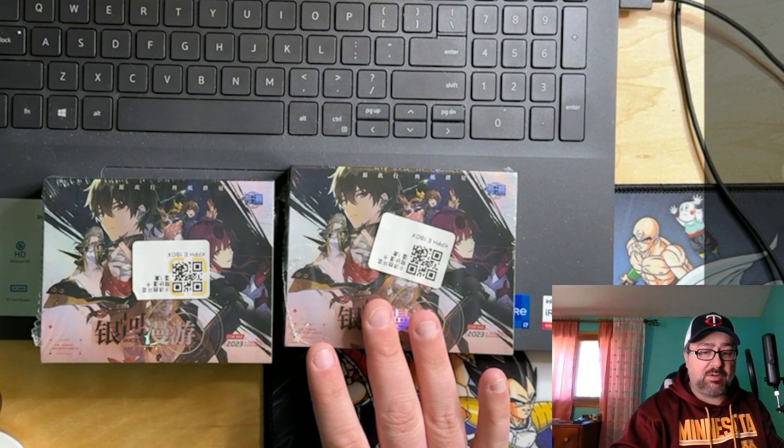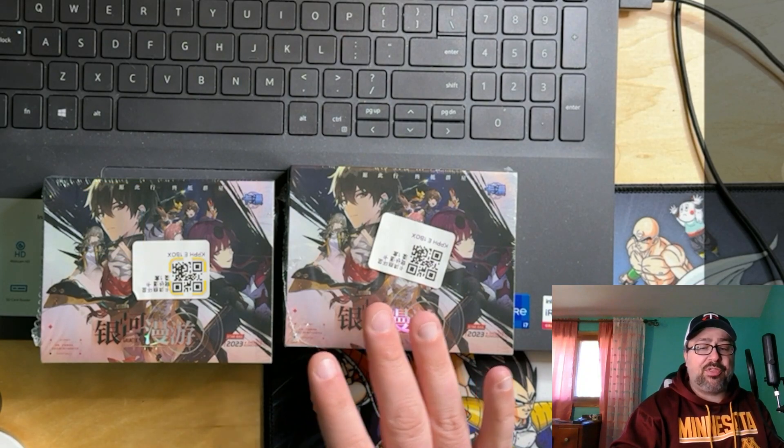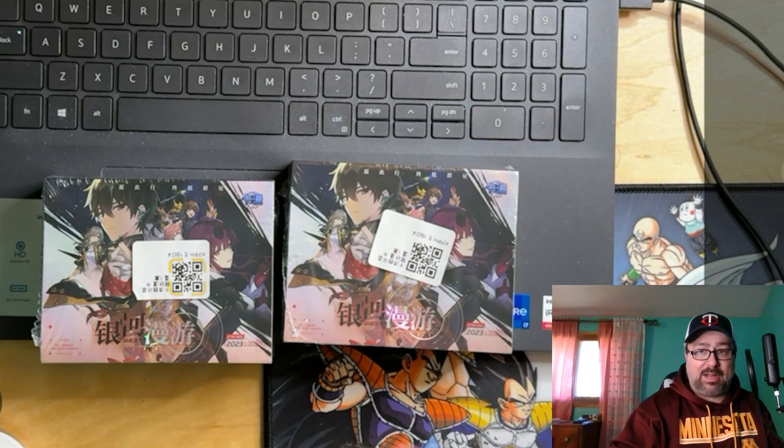I think they were like $11 a box, so you can think of it as almost like just a pack rather than a box.